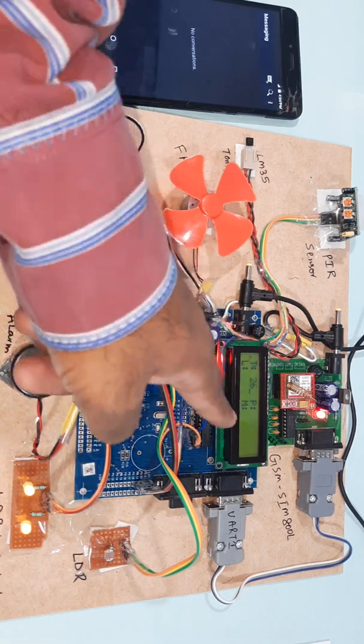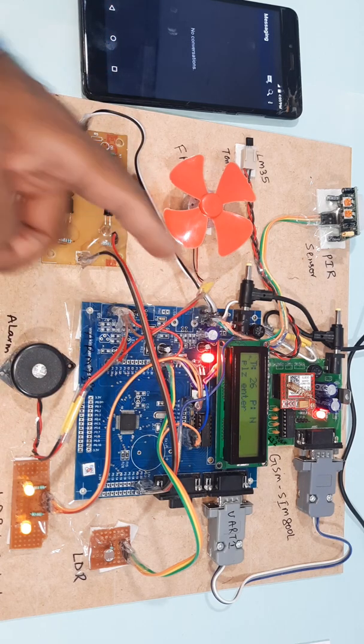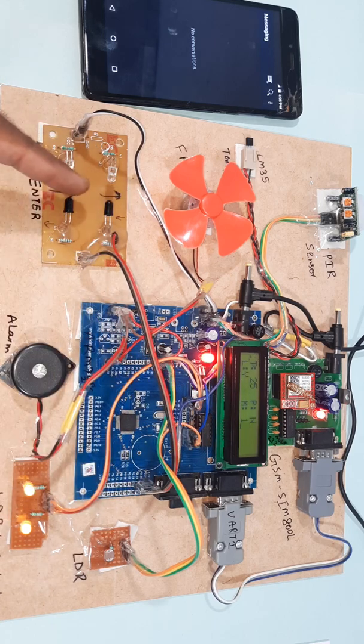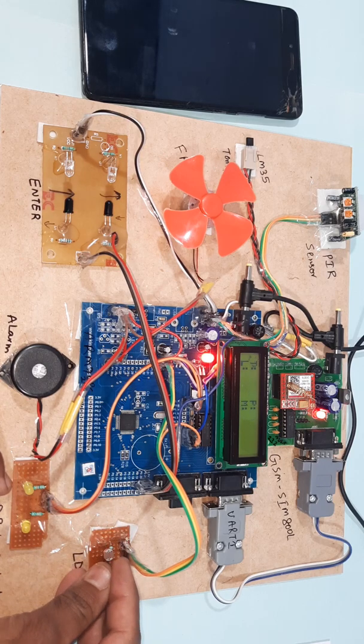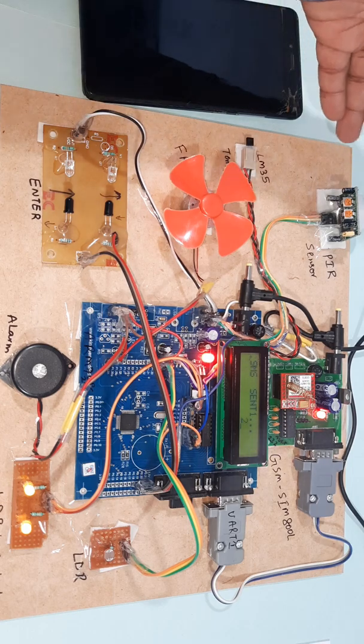Now I am going to demonstrate the person counter. Enter — okay, one person entered. Enter — okay, two persons. If the LDR detects darkness, the LDR LED should turn off. PIR detected.